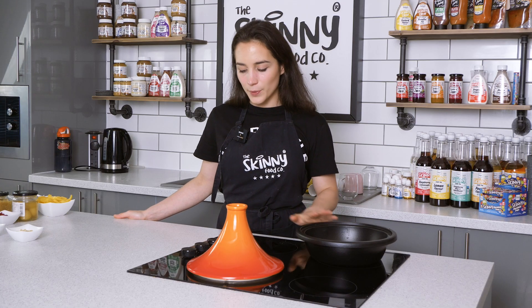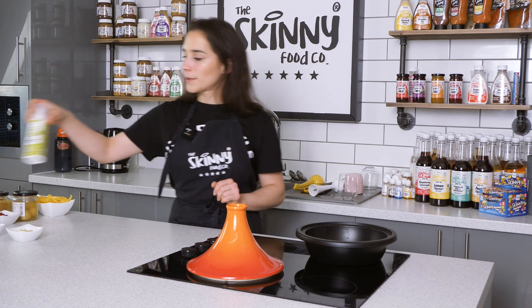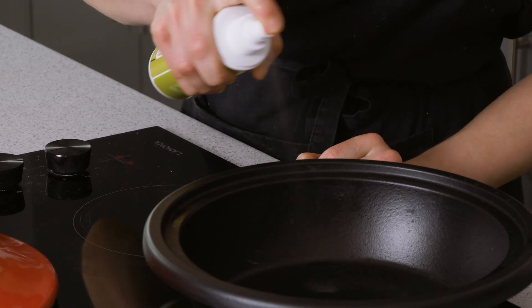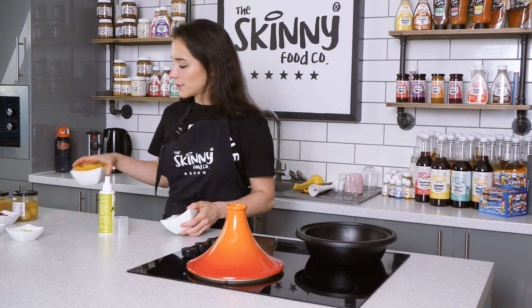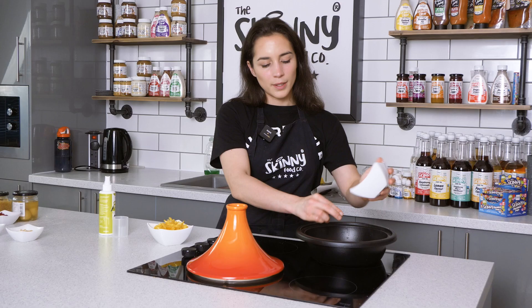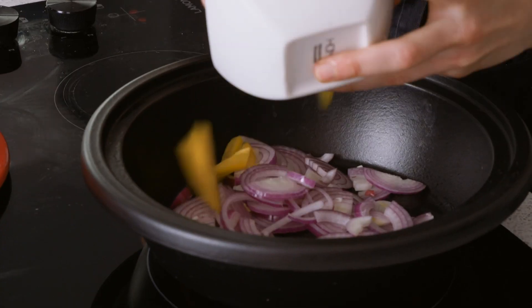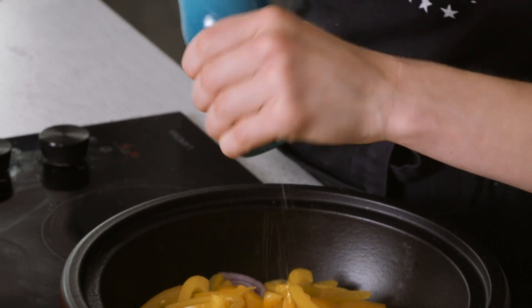So now we have our saucepan out. We're gonna put it on medium heat and then add our olive oil spray — just want to coat the pan. And to that we're gonna add our sliced onion and sliced pepper. Now you're gonna want them to soften, so it's gonna take about six minutes. Adding a little bit of salt helps with that process.